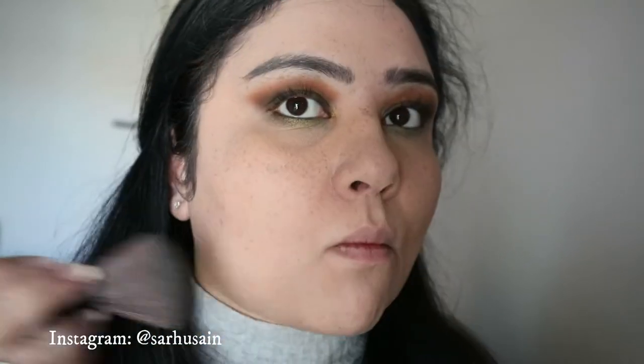Now I'm setting everything with my Charlotte Tilbury powder in Medium. I've also added the same green glitter under my eyes. Next going into the bronzer — this is the Physician's Formula Butter Bronzer, one of my absolute favorites. It smells like holidays, and I badly need a holiday right now!